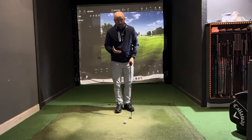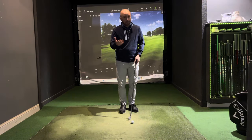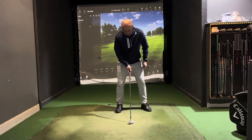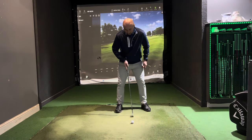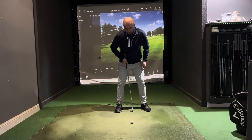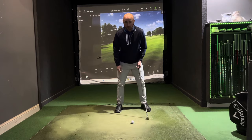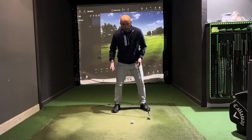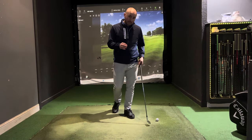Start with a seven iron, or use even more loft if you're just starting out — the more loft the better, so an eight or nine iron or even a pitching wedge. We want the ball position in the middle of our stance. The stance should be roughly shoulder width; with the driver it'll be a bit wider, but shoulder width is a good place to start.